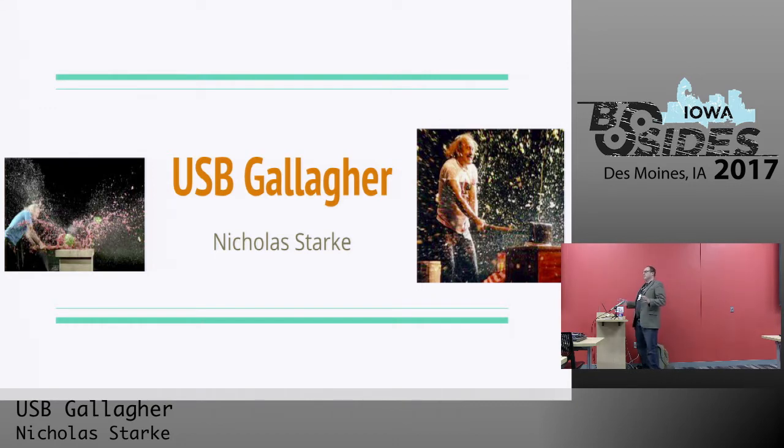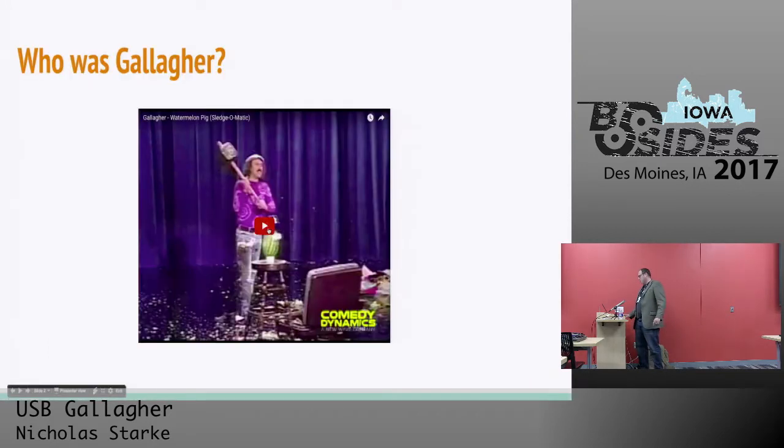Just a show of hands real quick — who knows who Leo Gallagher was? The comedian. So for anyone who doesn't know who he is, we're going to just show this little video real quick so that you can familiarize yourself with Leo Gallagher's comic shtick.